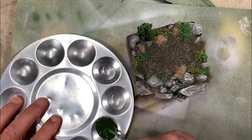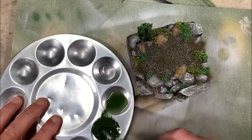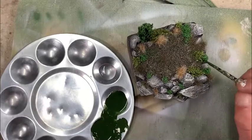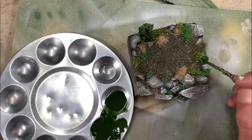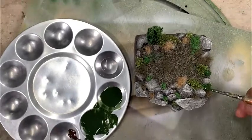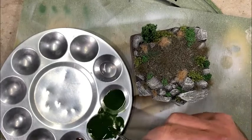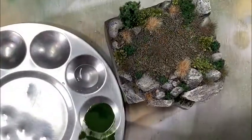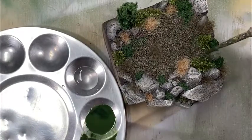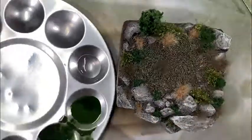I mix a wash of darker green color and go through all the foliage to start giving it a little bit less contrast. Some of it is just too bright and vibrant and some is far too dead, so I go ahead and darken and mute some of the colors. I continue with other mixtures of green, washing until I get a blend that looks a bit more natural across the ground cover.